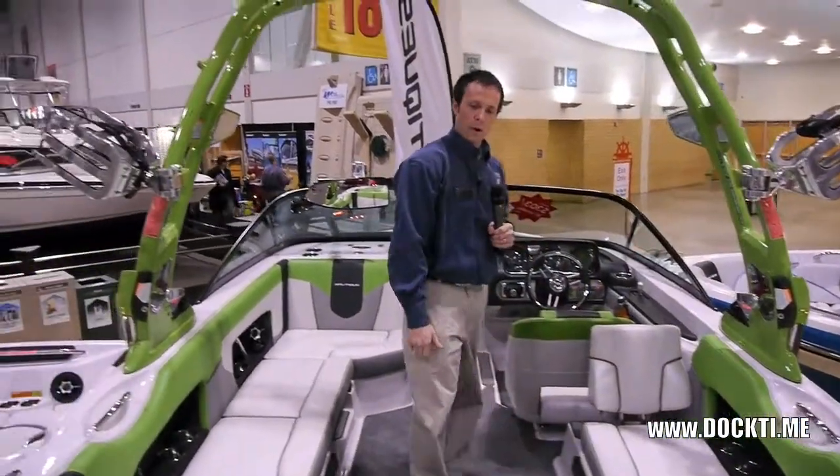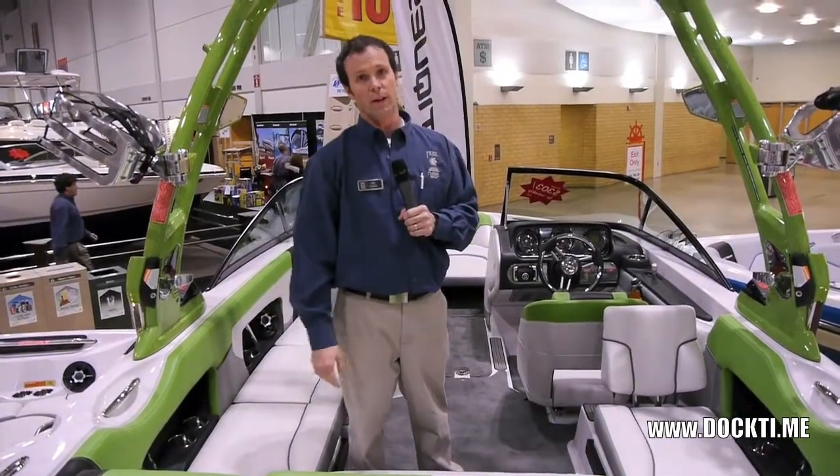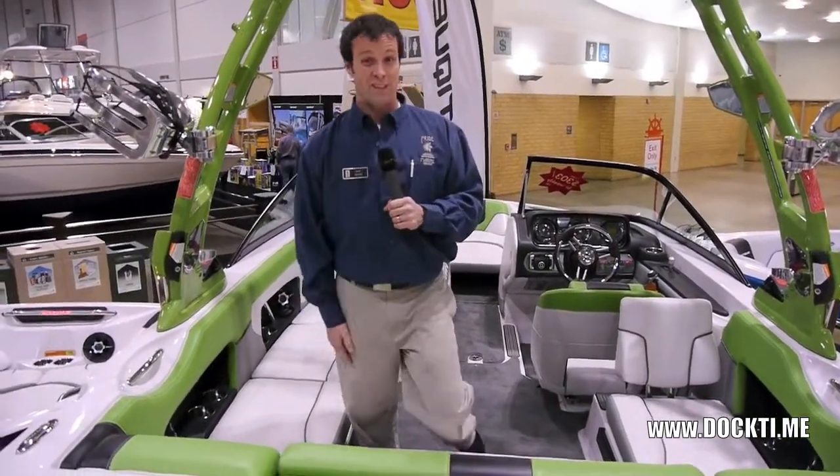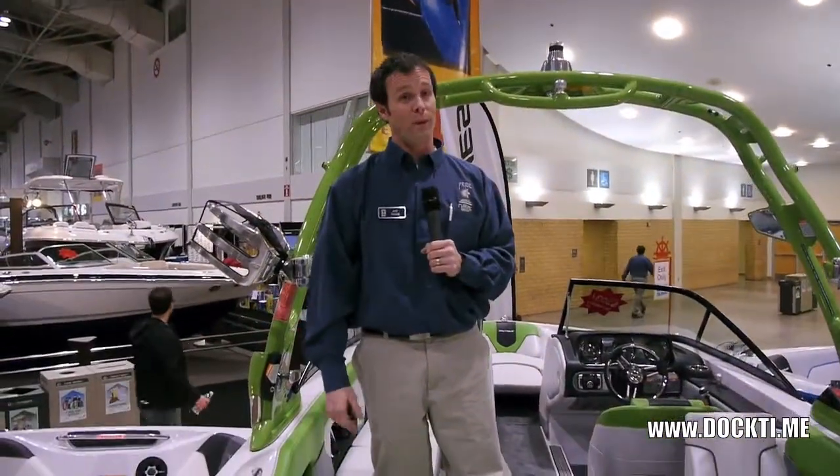They make all their parts in-house, so quality control is of the utmost importance at Correct Craft. They offer the best warranties in the business because they're building the best boats in the business. So if you haven't driven a Nautique, you don't know what you're missing — they really are awesome.